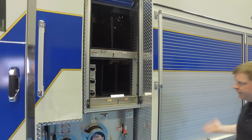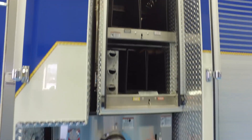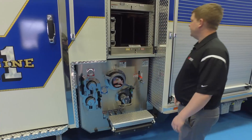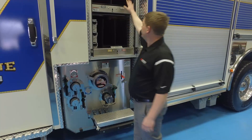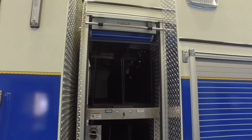Inside here with the Pierce body, down low we've got a two-inch and two-and-three-quarter-inch cross lay, but everything is actually plumbed for two-and-a-half-inch to get better flow. Up here they have a two-and-a-half-inch cross lay and then a dead lay bank for additional hose.